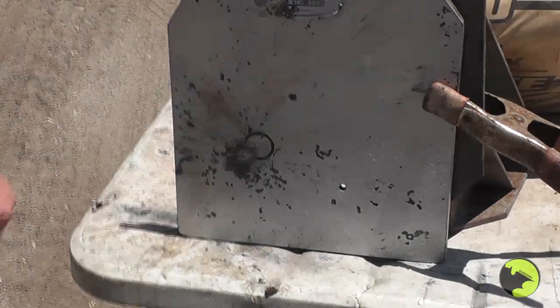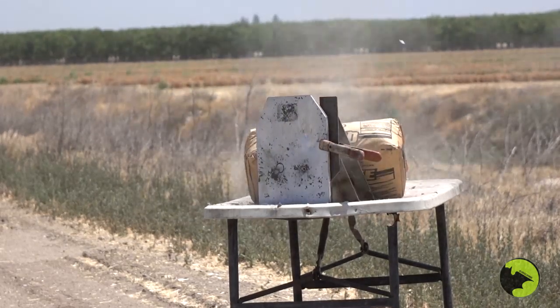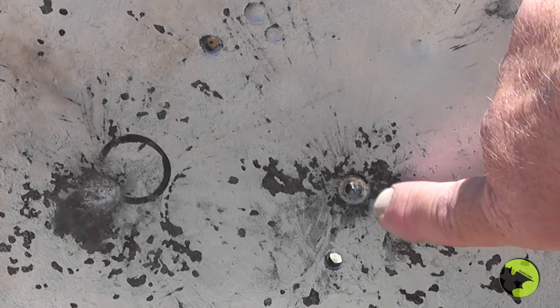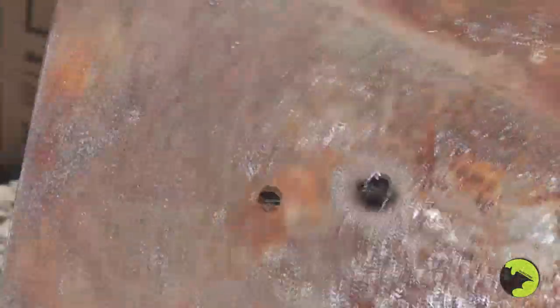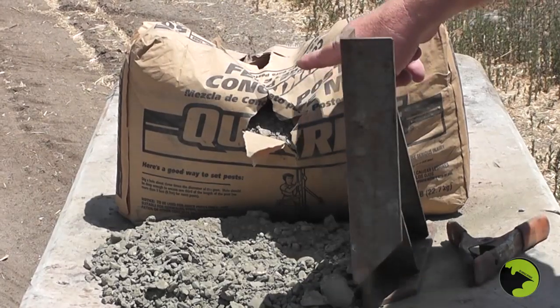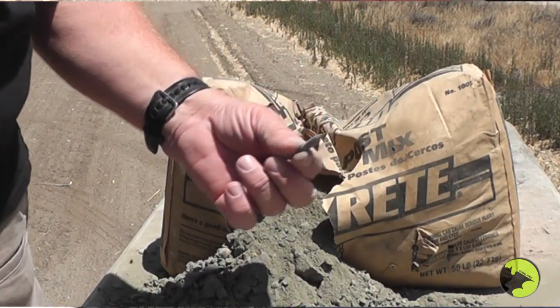Let's try the armor piercing round. We have full penetration — it went right through that AR500 plate like it was made out of a paper bag. On the front, a nice clean hole like a drill went through there. We had a bag of cement behind it — the round did not exit the bag of cement, so we'll dig that out later and find the core.